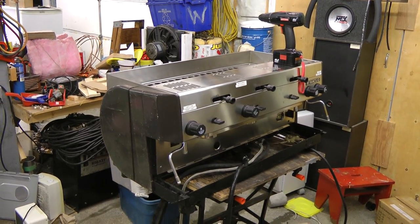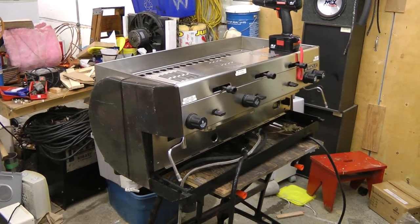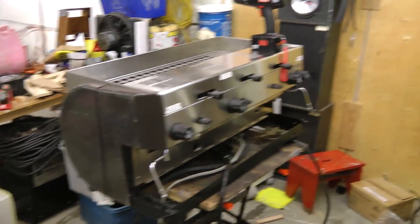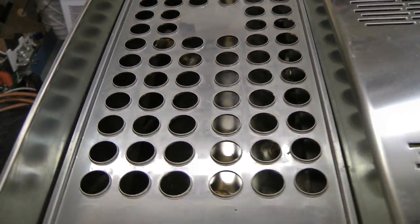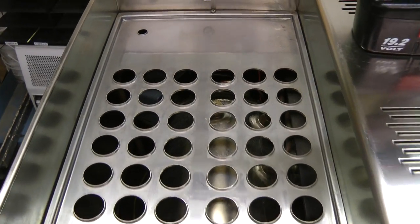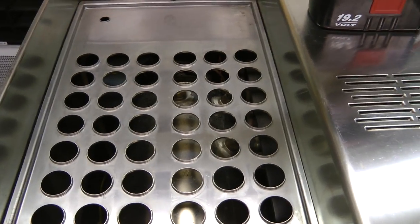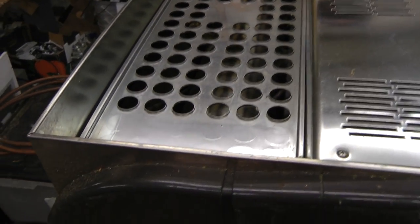A while back my friend who works in a movie theater gave me this old cappuccino machine, and it's been sitting outside for a while. I've been waiting to take it apart. I finally got around to it and I noticed it has this perfect tank in it. This would be perfect for the liquid air accumulator in the air liquefier. So let's take this thing apart and get the tank out.